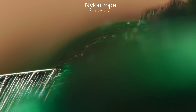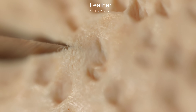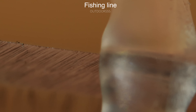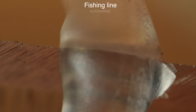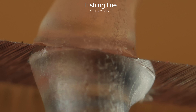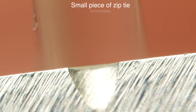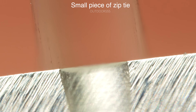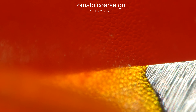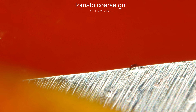I looked at some other things as well — regular nylon rope, leather, fishing line, and zip ties — and I couldn't tell the difference between coarse grit and fine on these items. Everything seemed to cut about the same. If there is a difference, it's smaller than the difference between splitting hairs, literally.